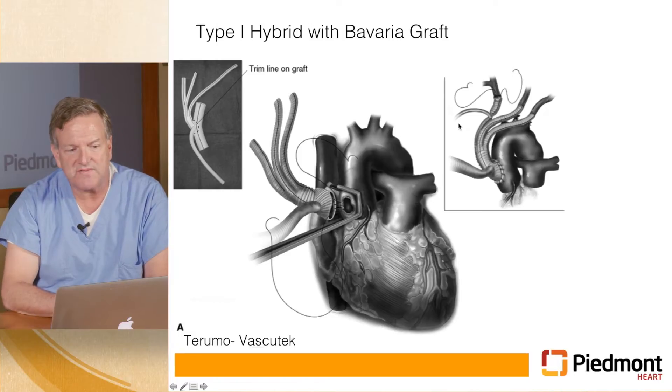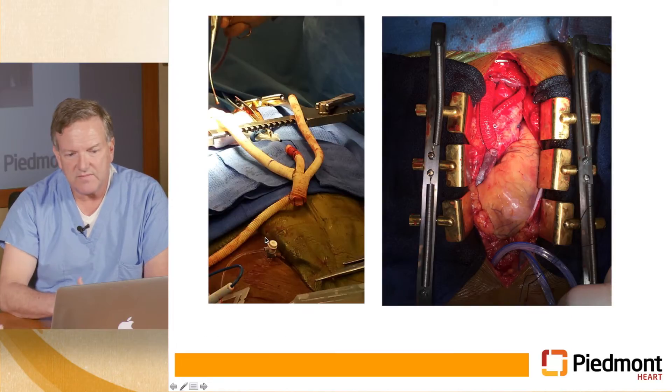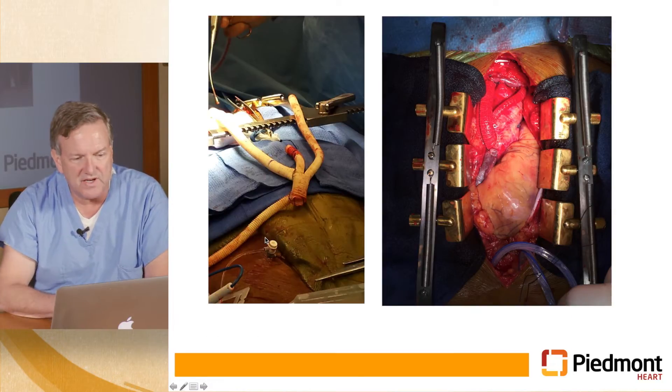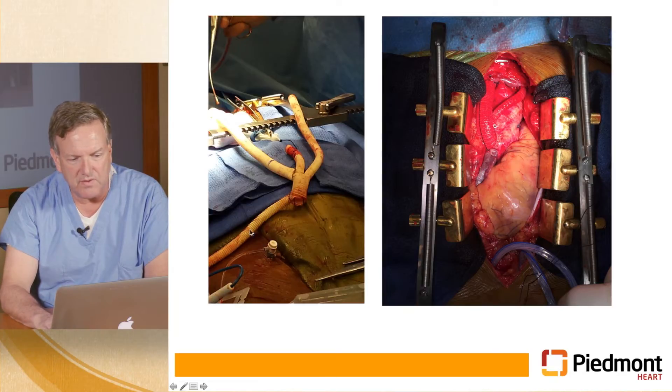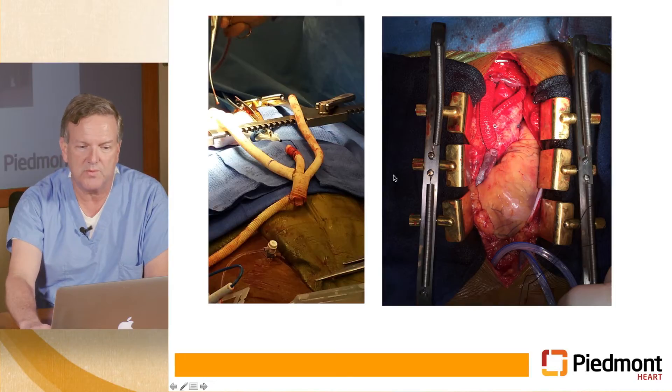For a type one procedure, you don't need cardiopulmonary bypass. You place a partial clamp on the ascending aorta, put a multi-branched graft onto it with three branches for the innominate, left carotid and left subclavian, plus an additional branch that can be used to deploy your stent graft. This is one in real life, showing the side branch for stent graft deployment, a slightly bigger graft for the innominate, one for the left carotid and a longer one for the left subclavian — all sewn onto the aorta while the heart is beating, without requiring cardiopulmonary bypass.